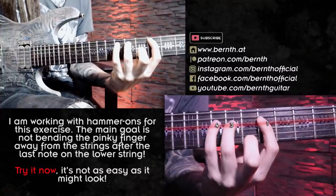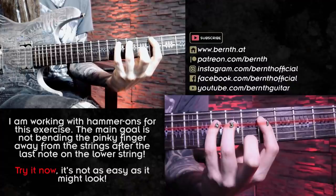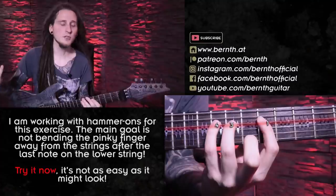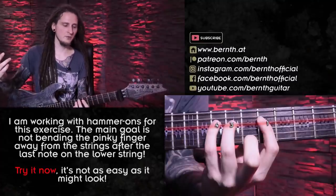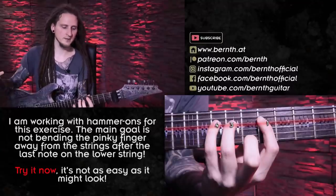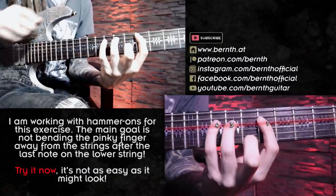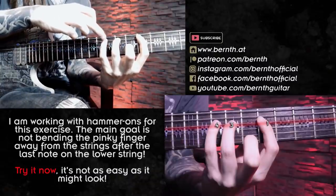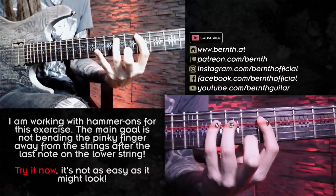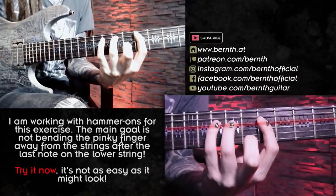To make it a bit more challenging for my fingers, I'm working with hammer-ons — there are just two picking strokes: one stroke for the low E string and one stroke for the A string. I'm repeating this exact pattern and moving it up chromatically with every repetition across all the different strings, so I get a feeling for the string transitions and the differences with each string. I'm paying attention to my pinky finger and controlling it — I don't want it to bend away from the fretboard. Then I'm moving up this shape chromatically.